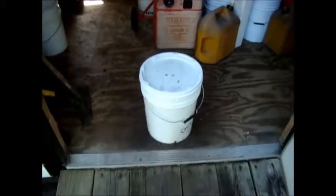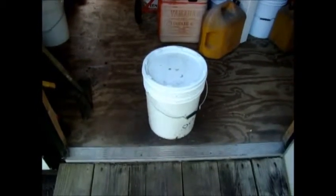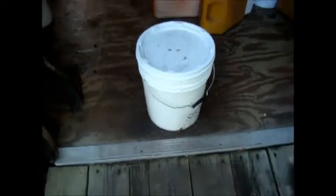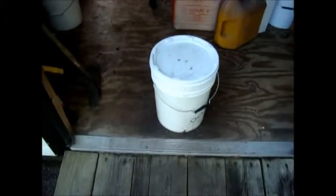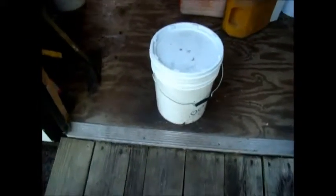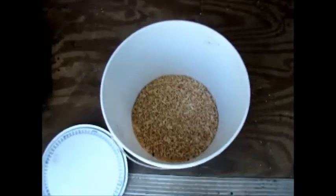This is my black soldier fly larva incubator. It's a simple five-gallon bucket with a lid. I keep it inside my garden shed because I've had raccoons get in them — they knock them over and eat the larvae, and the ones they don't find, the birds manage to pick out the next day. It's nothing but a bucket with about four or five inches of shavings in the bottom.